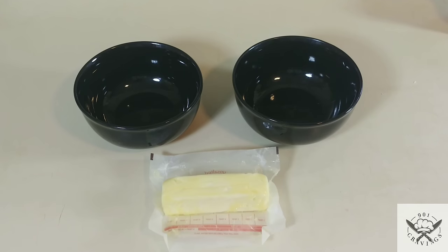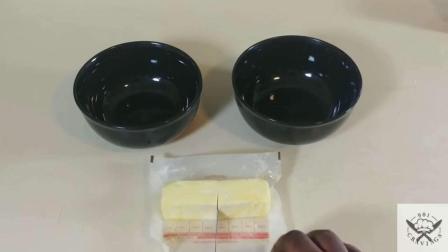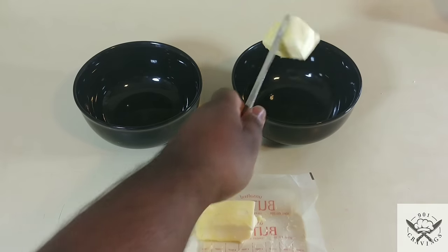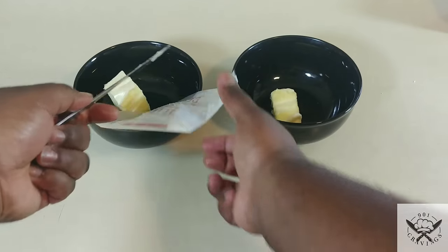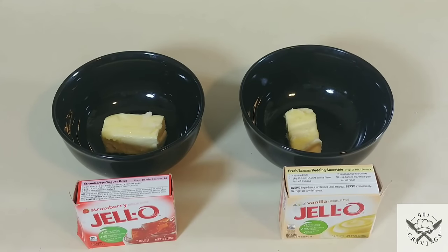To get started on making the crumble, in the two bowls you are going to put four tablespoons — or half a stick of butter — in each bowl. Divide it in half and put four tablespoons in each bowl.